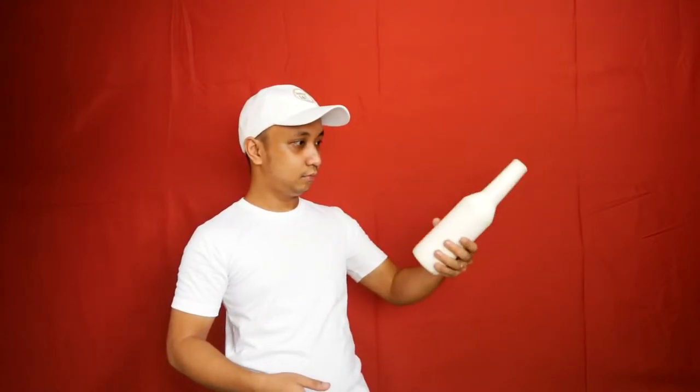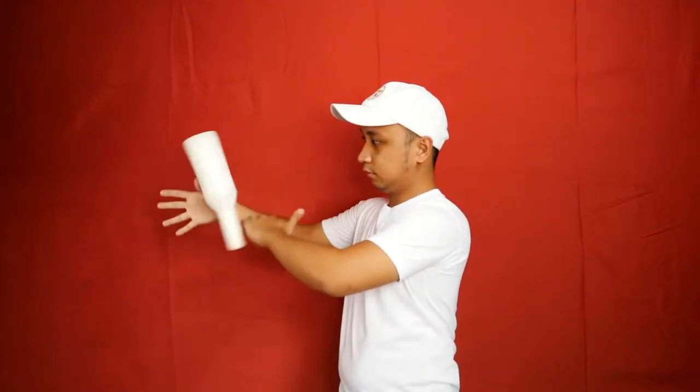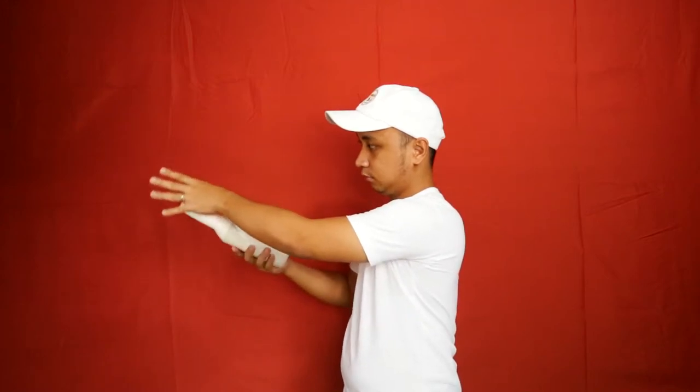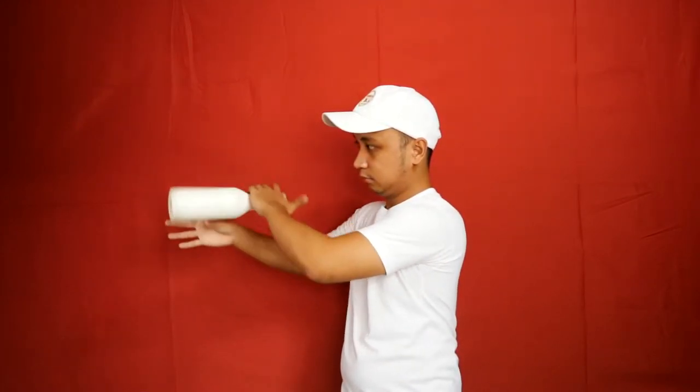Next is the thumb roll drill where the other hand should guide the bottle flip as shown here. Let me just place this in slow motion so that you can see the movement of my hands and fingers.